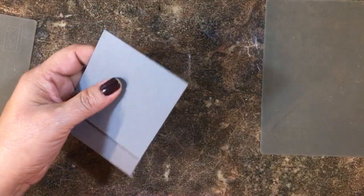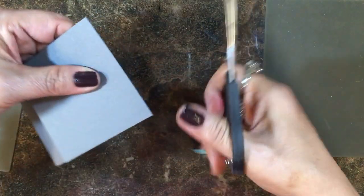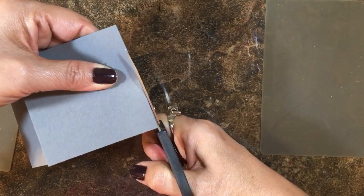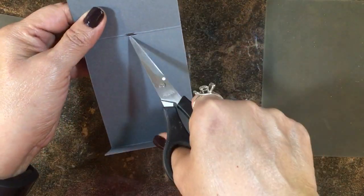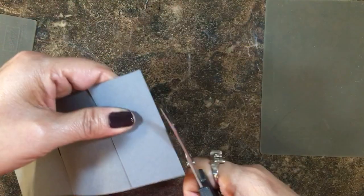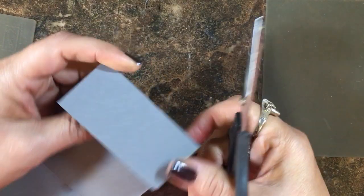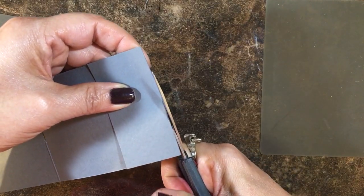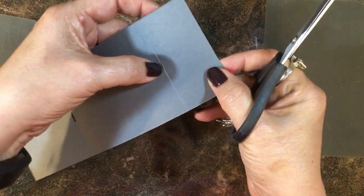Now we're going to thread the ribbon through, so I need to make some slits in the folds. I'm going to take my paper snips and just cut a little slice in the center — the ribbon will be able to slip right through there. I'll do it again on the bottom, and sometimes you don't cut enough, so I'm going to cut a little more to make a little curve for that opening.